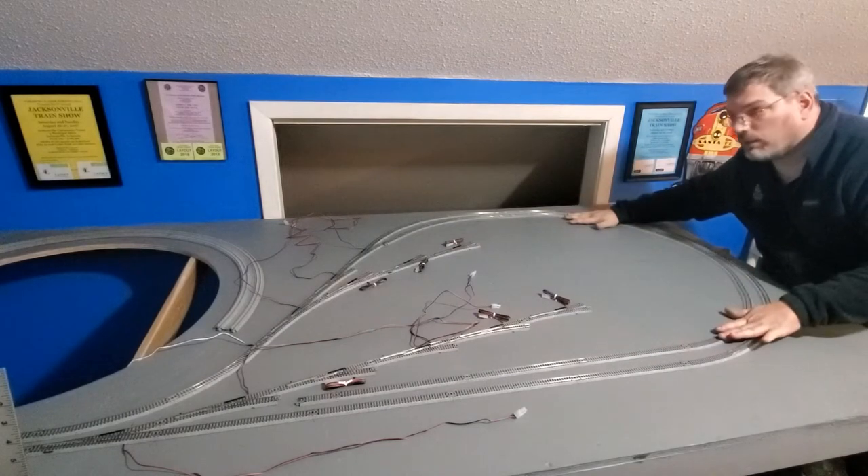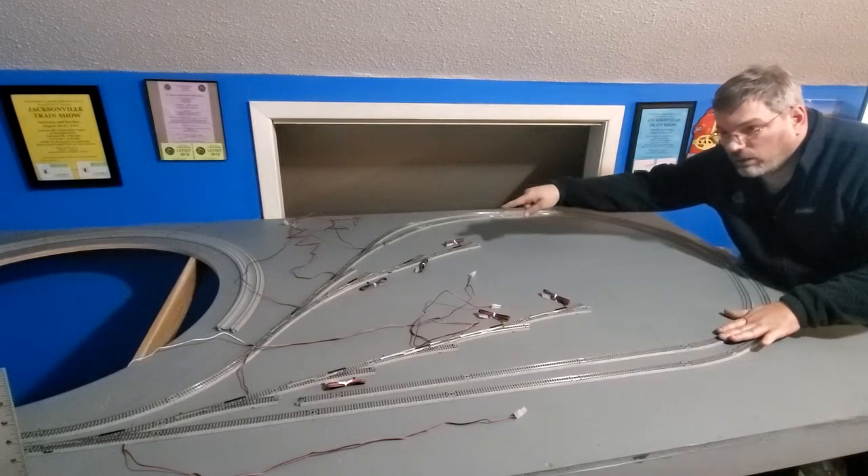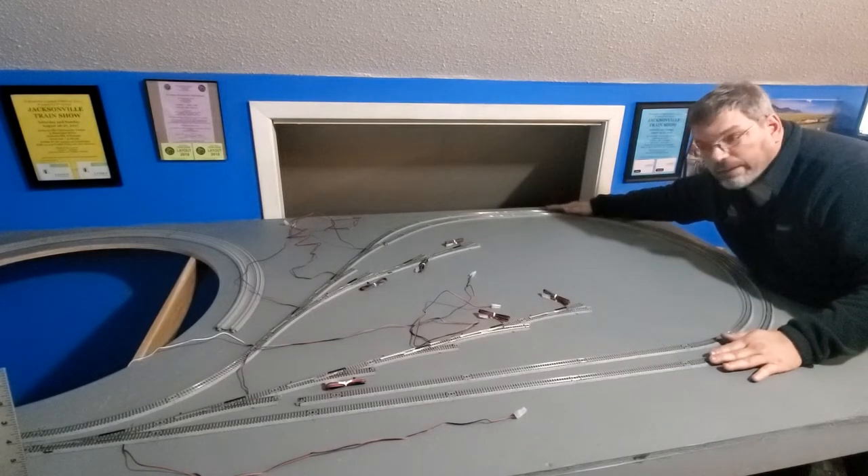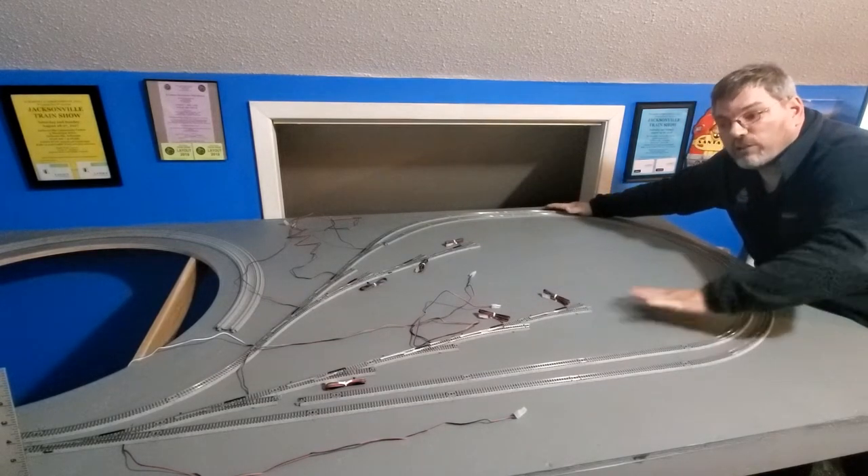Now that I got the second loop done, I just connect it there and connect it there and I don't have to worry about disturbing the outer loop.